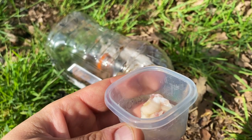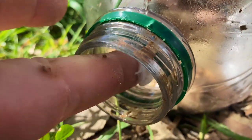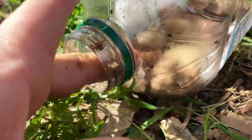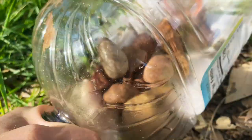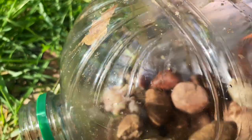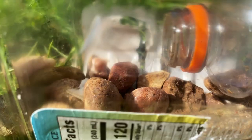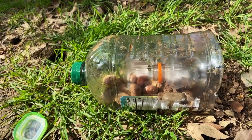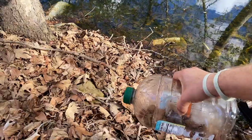Next we're going to bait our trap. I brought a little bit of bacon — it seems to work really well. Try to get some rocks on top of it so that way the first guy doesn't get to eat it all. Cap it up and make sure our rocks are nice and flat in there so that way they can't climb out.